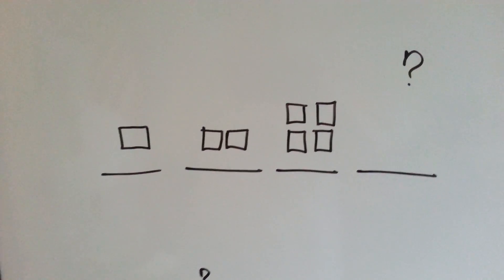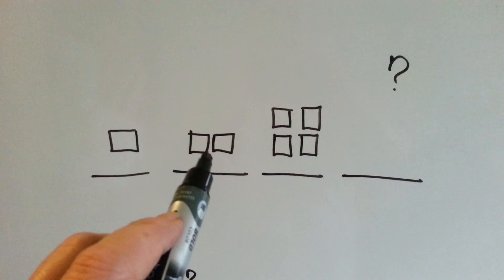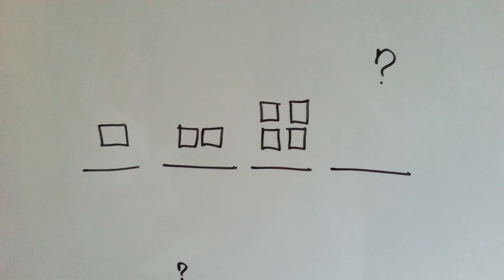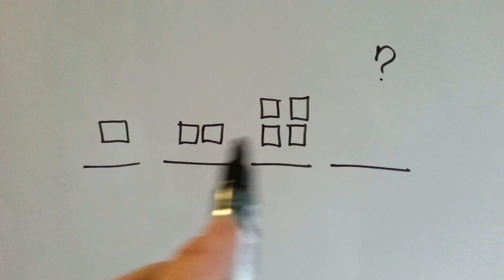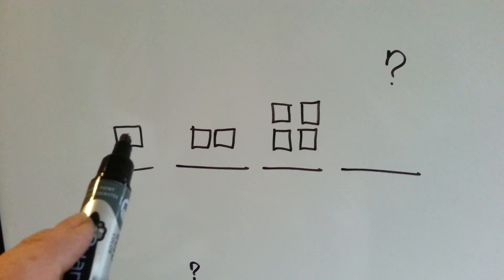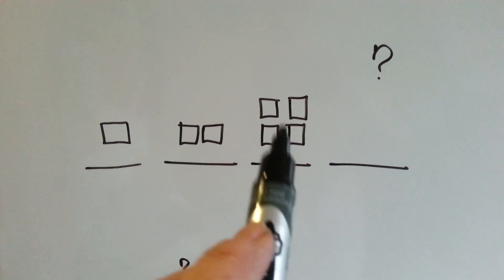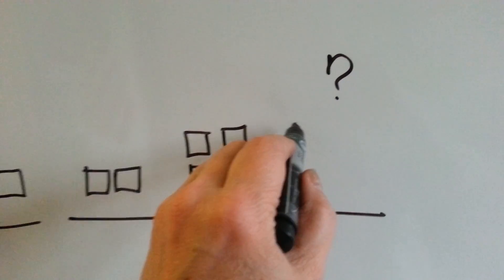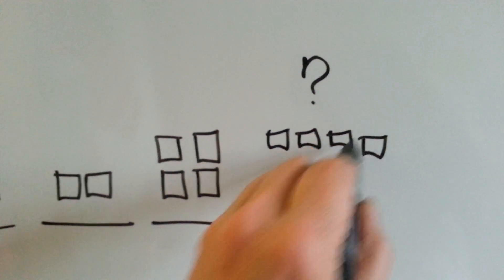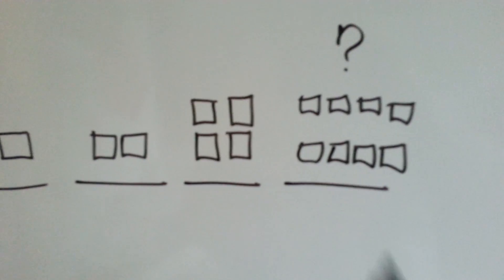Can you tell what's happening in these patterns? We've got one square, then we have two squares, now we have four squares. What would go here? What's happening to the pattern? Do you notice that it's doubling? One times two is two, two times two is four, four times two would be eight. We'd put in eight of them, wouldn't we? That's what's missing — should be eight squares.